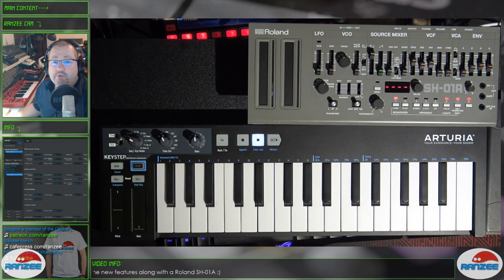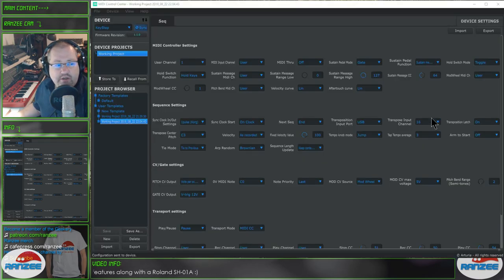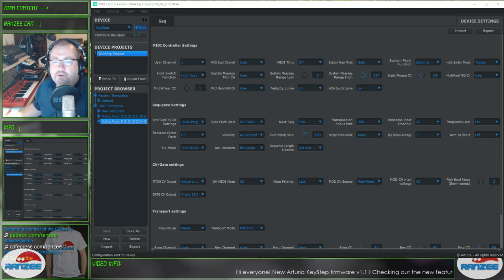Let's have a look at the new arm clock behavior. In here, you've got this arm-to-start feature you can turn on and off. What that actually means is it determines the start-stop behavior of the sequencer when you're working with an external clock source. So for example, if you've got a clock source that sends a start-stop message but you don't want the Keystep to start automatically, you would turn that off.